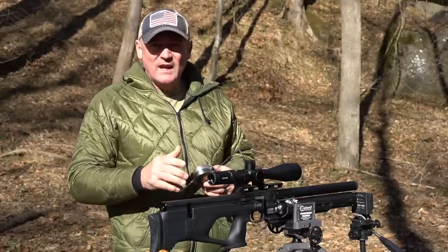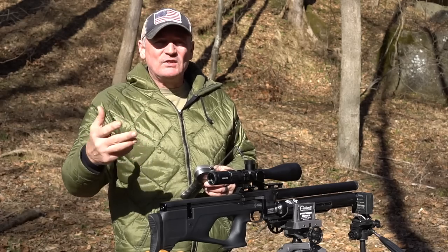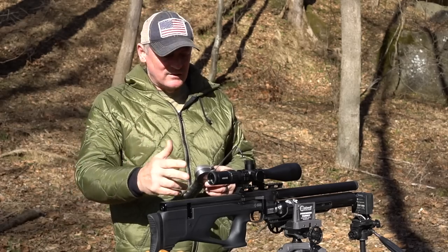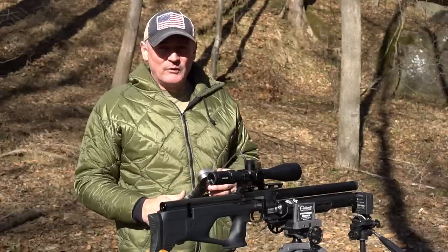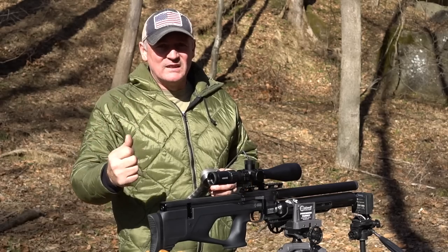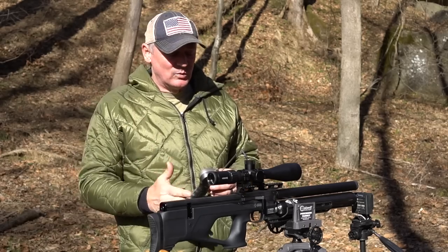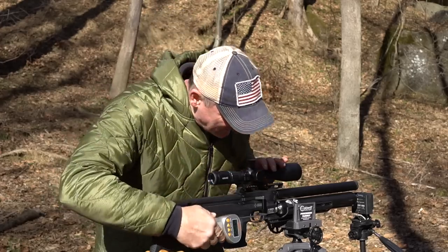There are a lot of guys on Facebook and Instagram constantly sending me messages, and there's a group of them that have these guns and they're like, 'Rick, you got to get one for review.' I just want to thank Joe Broncato for taking the time to send this for review — that is really cool. But I see what these guys are saying: what a clean, well-built gun.